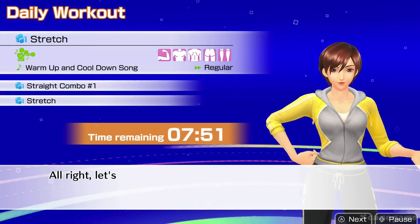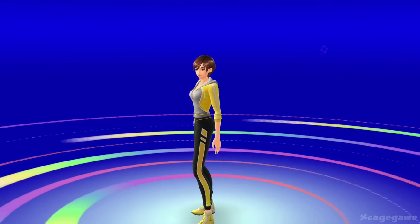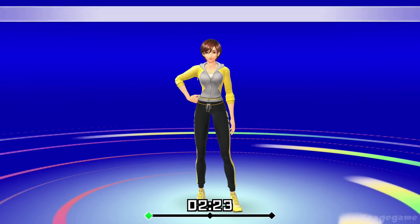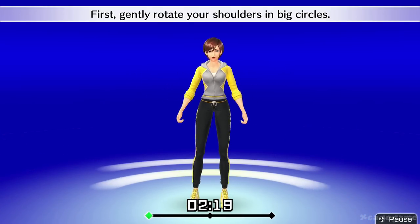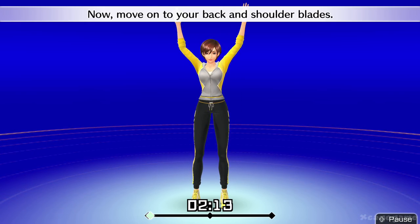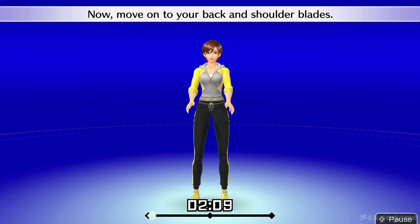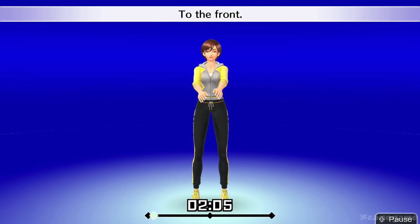All right, let's stretch it out. First, gently rotate your shoulders in big circles. To the front. To the back. Now move on to your back and shoulder blades. One more. To the front. To the back.